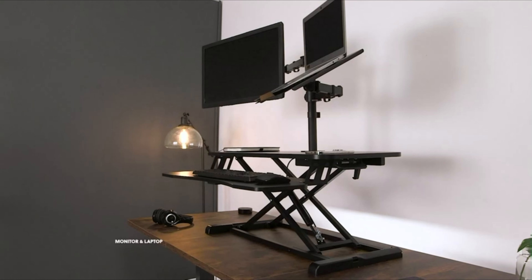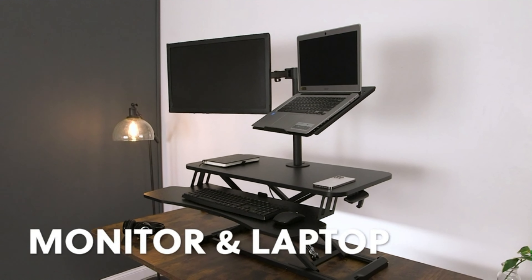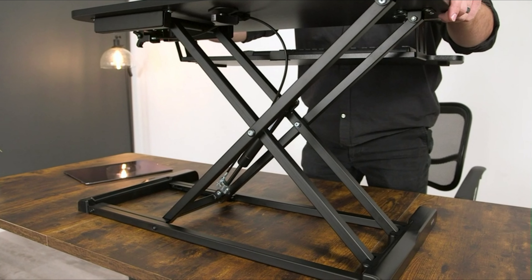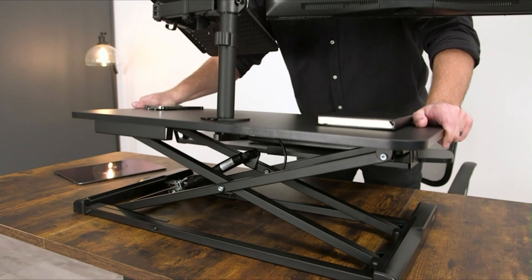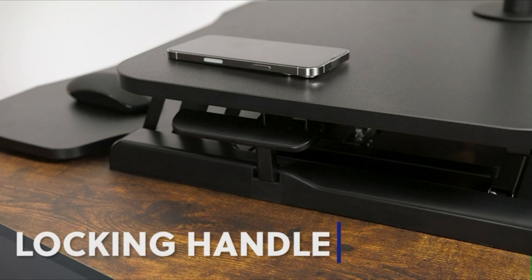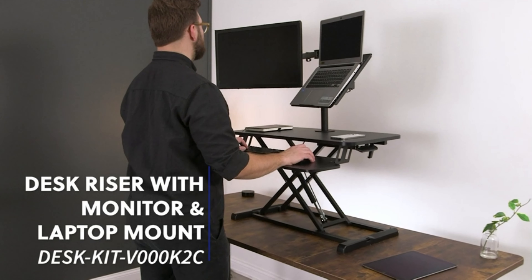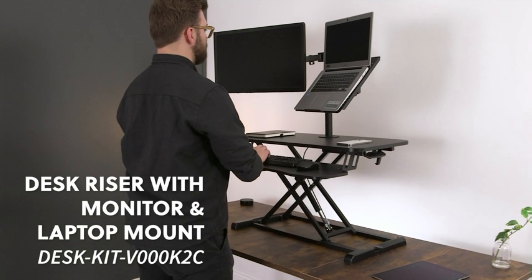Full motion stand — the mount offers plus 15 degrees to minus 15 degrees tilt, 180 degrees swivel, 360 degrees rotation, and additional height adjustment along the center pole. Place your monitor in portrait or landscape orientation, with the laptop tray tilting at a comfortable typing angle. Both are held safe and secure with a heavy-duty grommet mount.